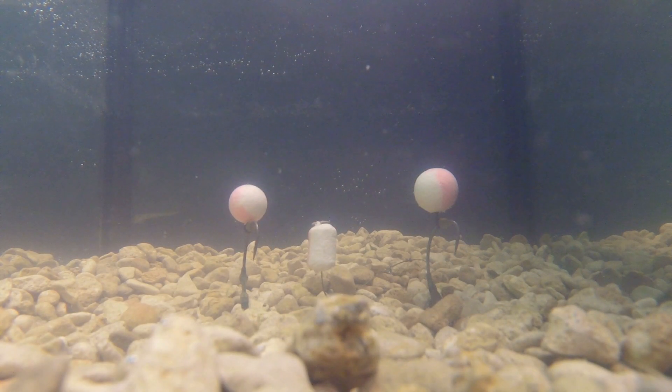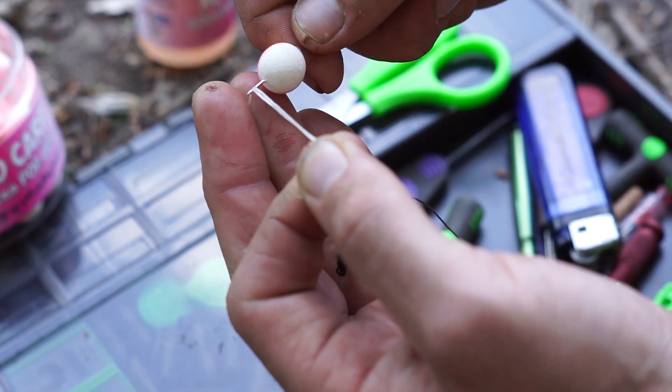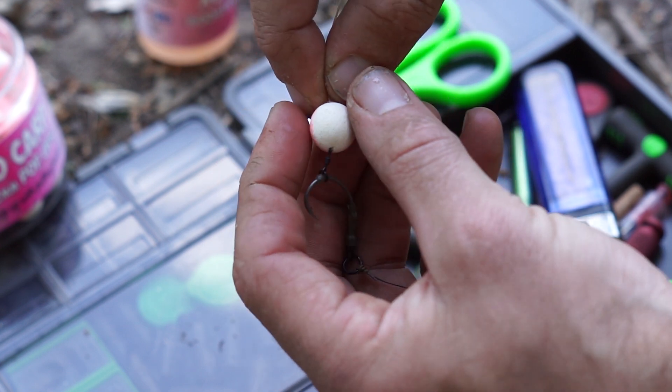We can literally hone the level of buoyancy. They're very buoyant, but the other thing is the texture. They're not rock hard — they're needle friendly, but because of the texture they are slightly soft, which allows that all-important attractor profile to get out into the water.